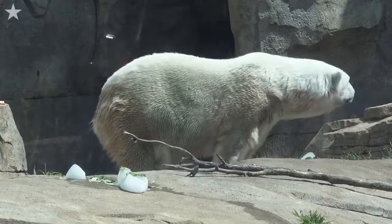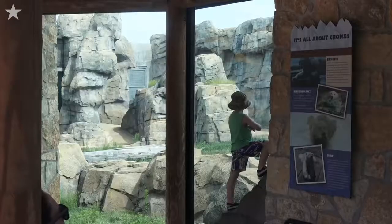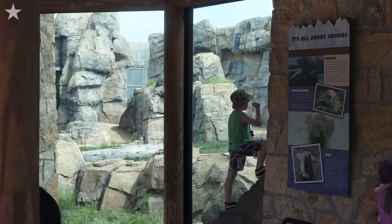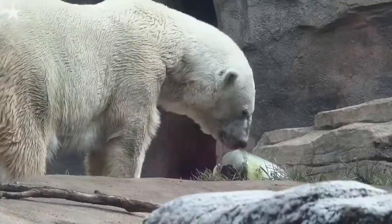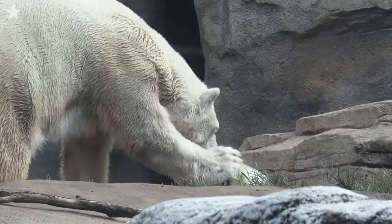We'll do the same thing for sea lions, and sometimes penguins as well. This is just for fun. We put about 4,000 pounds of ice out in her yard and let her go to it. She usually rolls around and we'll put some ice treats in there, so it's a lot of fun — almost like having a Christmas in July.